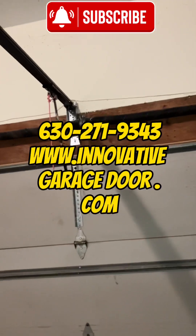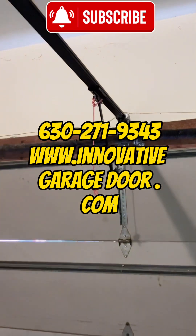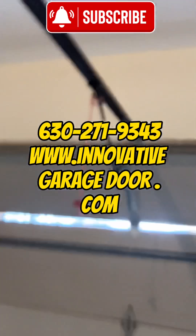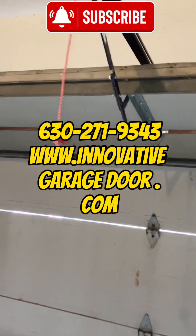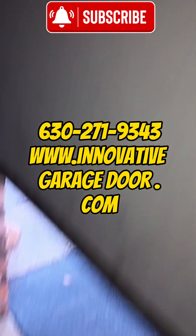So for all your garage door needs — that's my old sticker — the number everyone knows: 630-271-9343. www.innovateddoor.com. Likes on Facebook, we'll like you back. I'll get you an outside view of this door for the closing of the video. Let me stop it, I'll go underneath real quick.